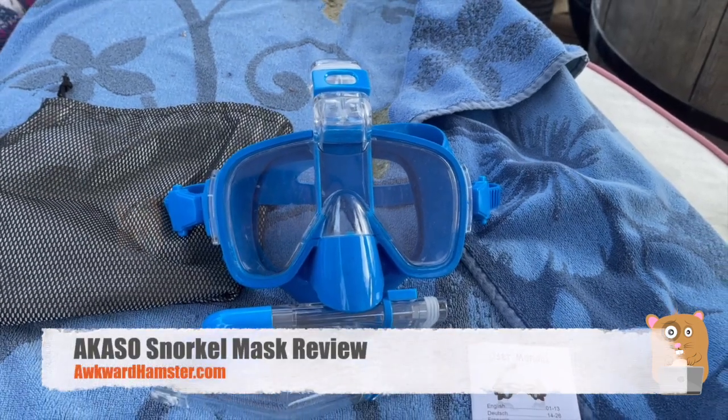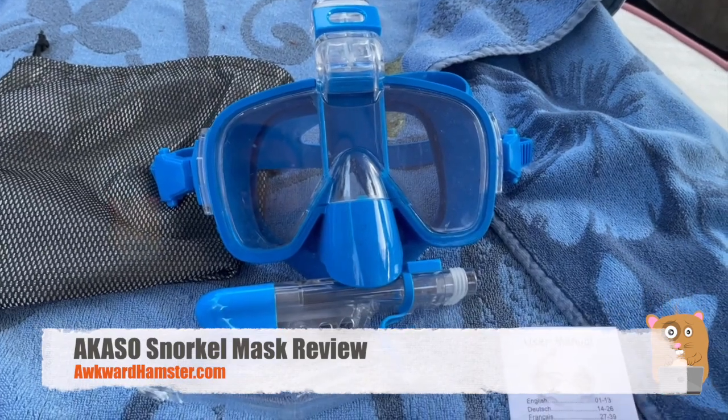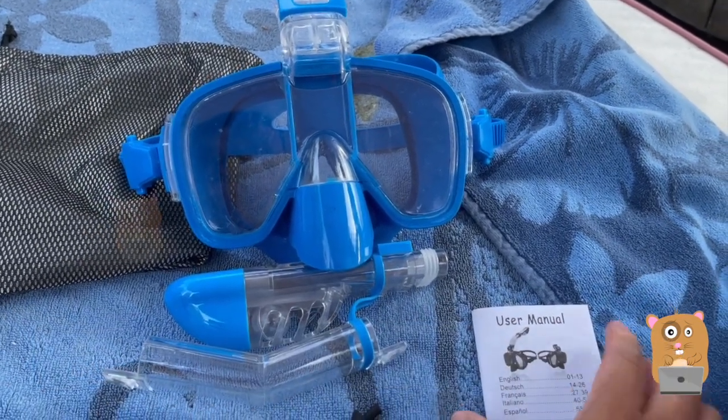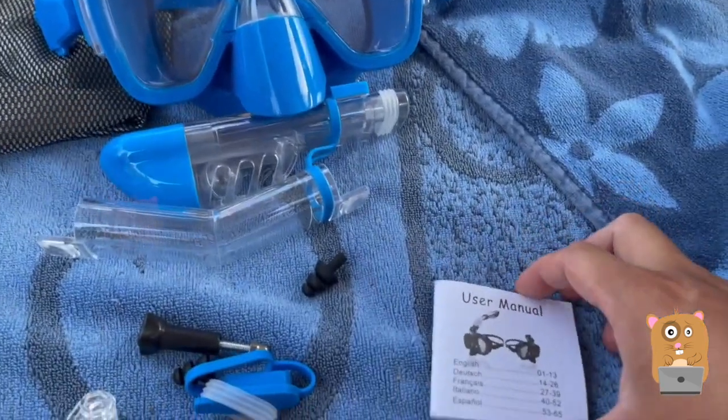Hi, welcome to Aquarnamster. Today I'll be reviewing this Akaso snorkeling mask. It's not a full face one — it's just half, because it covers the eyes and the nose but not the mouth.